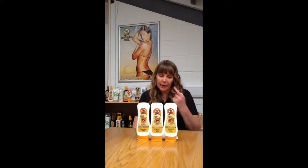Hi, I'm Julie. We're here today to talk about the Australian Gold Sun Protection Factors. First of all, what is an SPF? What is a sun protection factor?